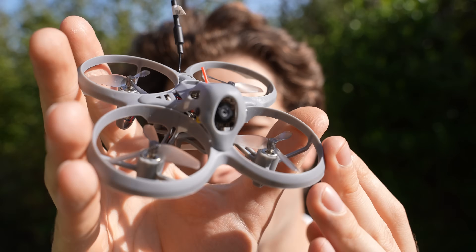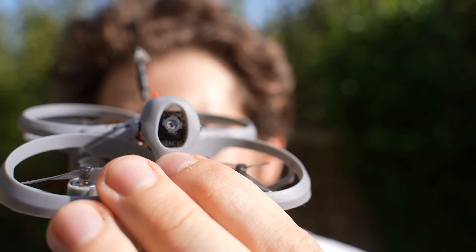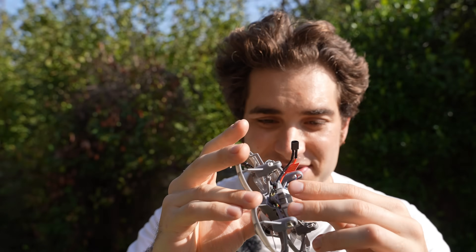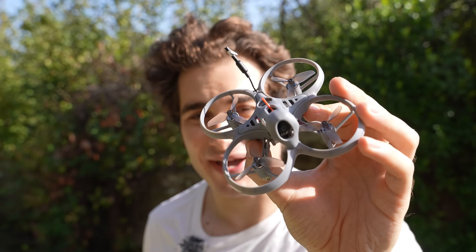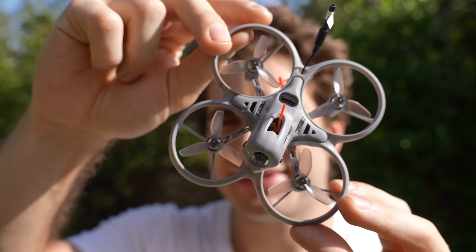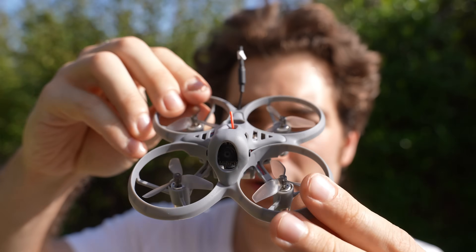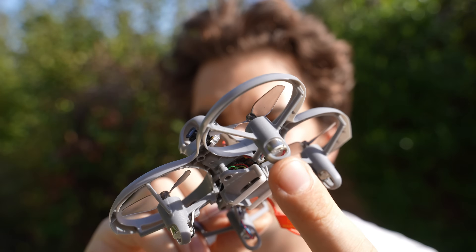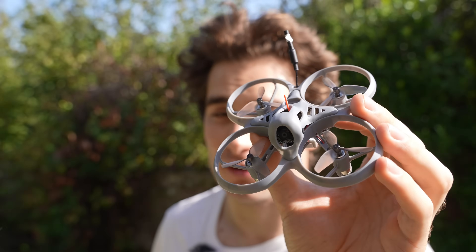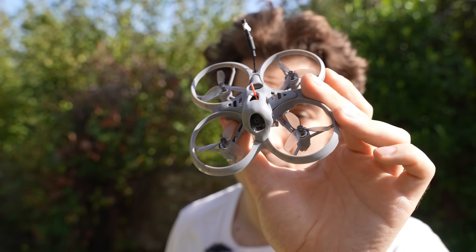The video system of this drone is analog. They put a Runcam Nano 3 camera, and the VTX is 400 milliwatts, which is very pleasing because that's a lot of power on such a tiny drone — you'll have a nice amount of range. It seems like they didn't make many compromises at all on this drone. Maybe the only thing is the brushed motors because they are a little bit cheaper, but I still have to test performance so this drone may still surprise me.